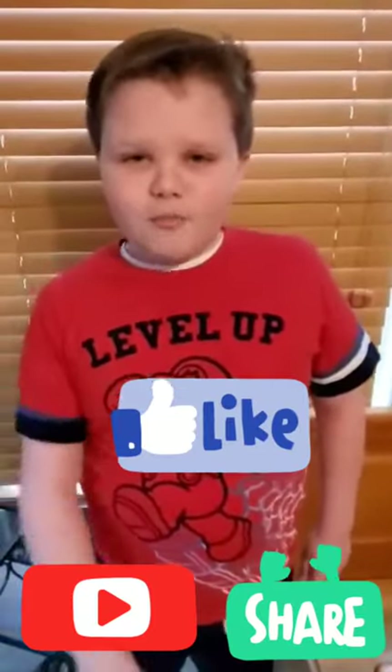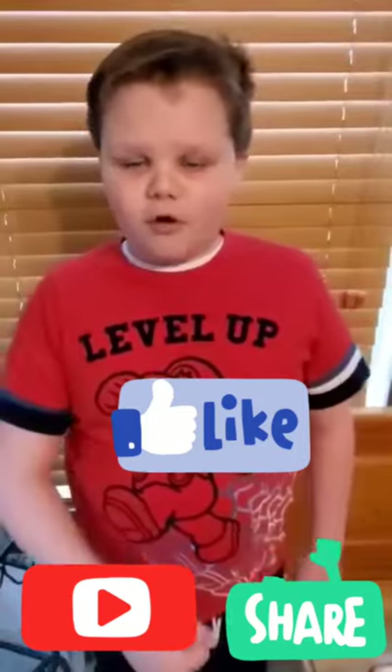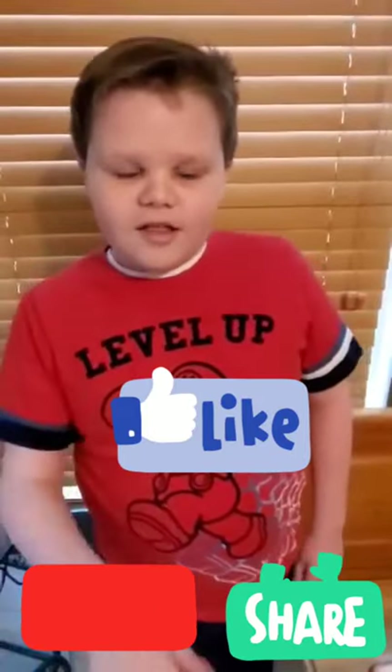Hey guys, thanks for watching! Please click that like button and smash that subscribe button for more cool videos! And also hit that notification bell so you never miss a video! Bye!